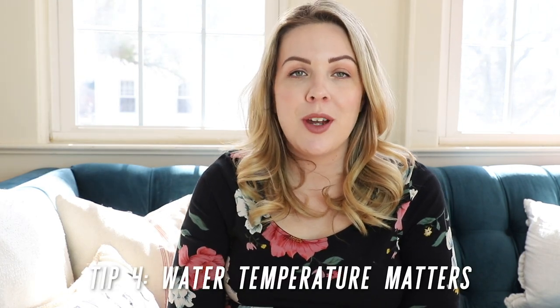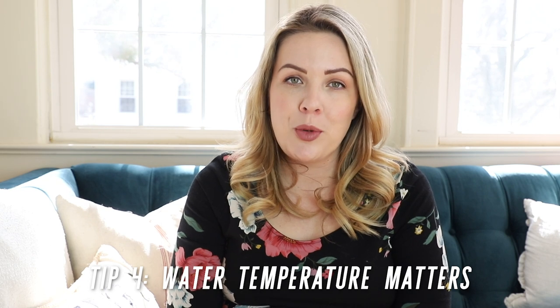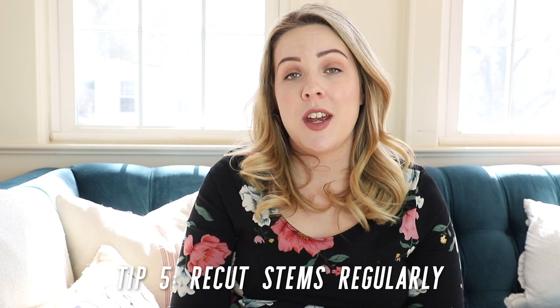Tip number four is a trick I like to use when trying to get flower buds to open faster: put them in a bucket of warm water — not boiling — for a couple of hours. Warmth, heat, and sunlight are what encourage blooms to open, so this helps accelerate that process.